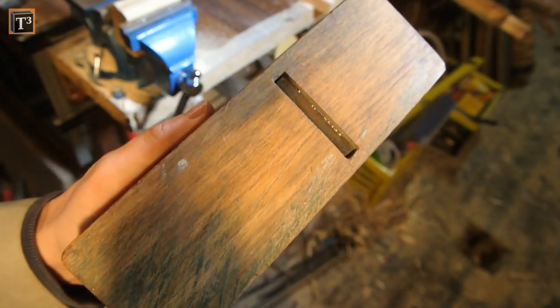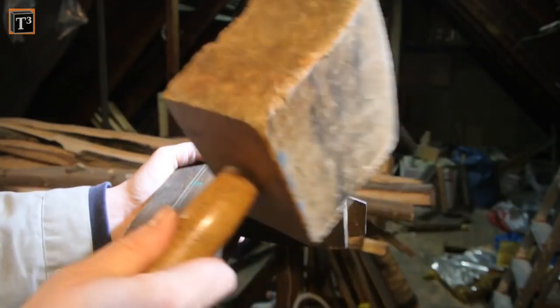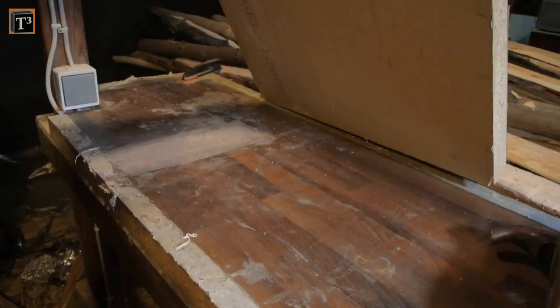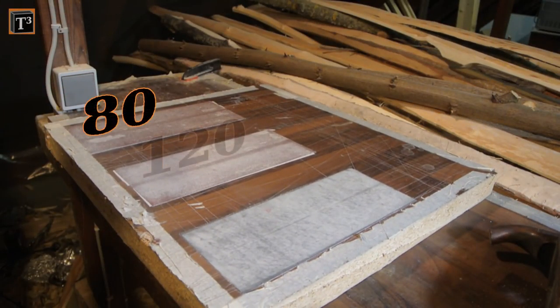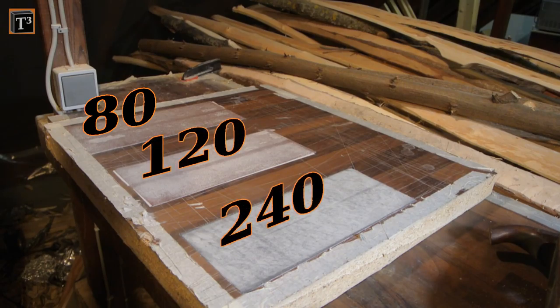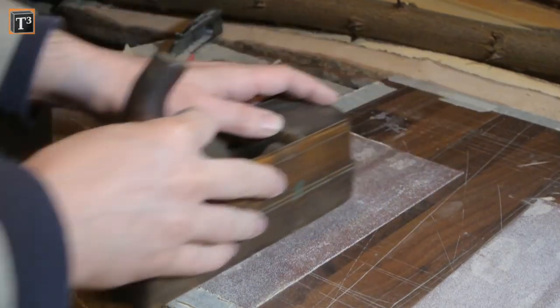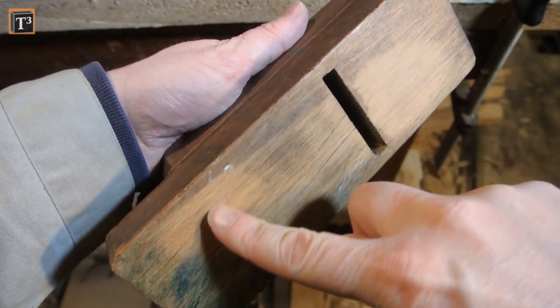The sole was in pretty okay shape so that I didn't need to put a new one on. Usually you should hit the body on the top to remove the blade, and not on the wedge side like I did. I glued sanding paper of 80, 120, and 240 grit to an old piece of countertop. This allows me to sand down the plane's faces evenly. You start on the coarsest grit and high spots should show up as brighter wood.